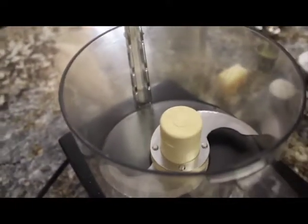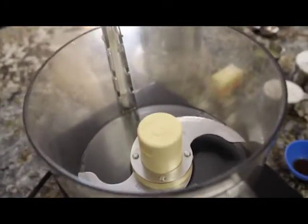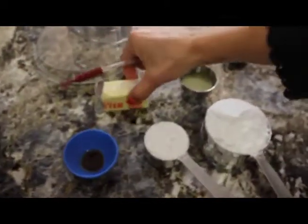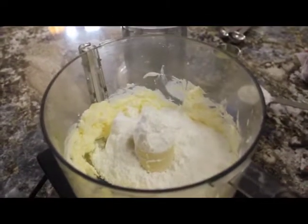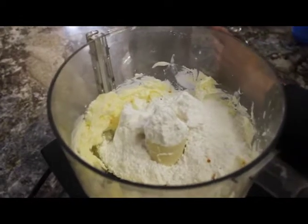My kids' favorite part is the cream cheese frosting that gets slathered on top of the cinnamon buns. We have two ounces of cream cheese, a half a teaspoon of vanilla, four tablespoons of butter, a teaspoon of lemon juice, and a cup and a quarter of powdered sugar. I'm going to put the butter in and pulse it around in the food processor, then we're going to add our powdered sugar, the vanilla, and a teaspoon of lemon juice.